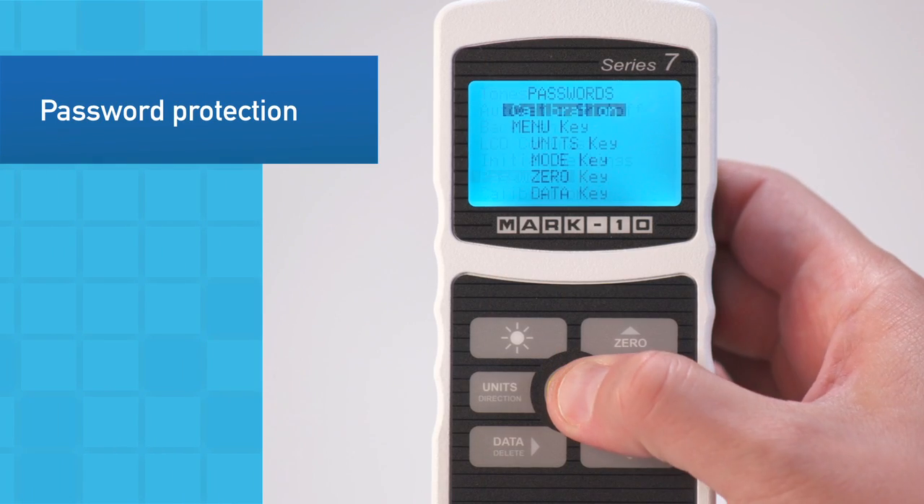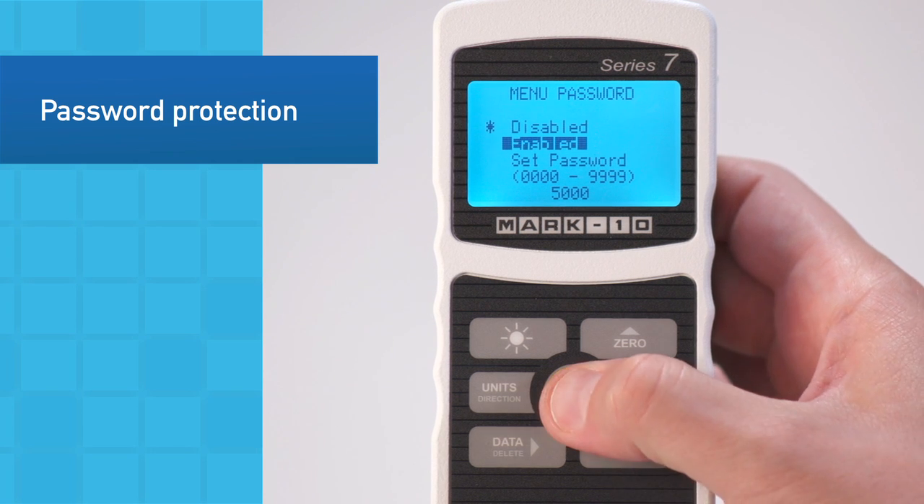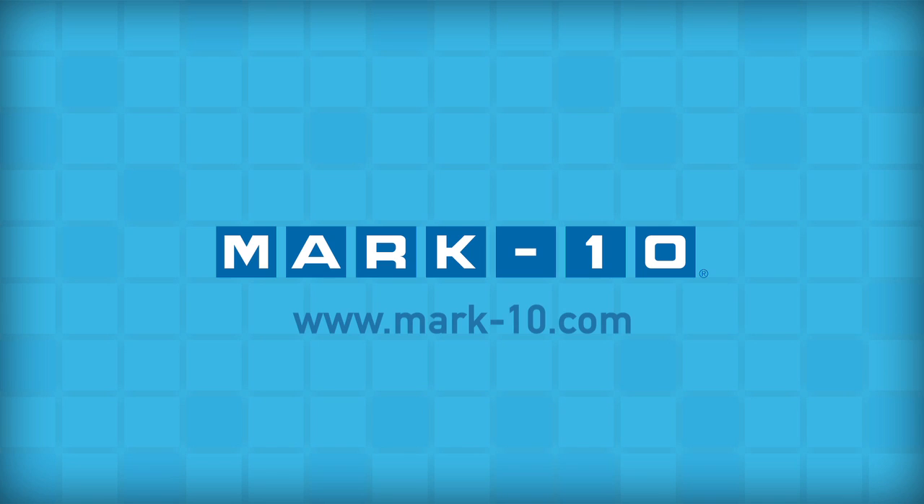Password protect the menu, individual keys, and calibration to prevent unauthorized changes. For more information, please visit us at mark10.com.